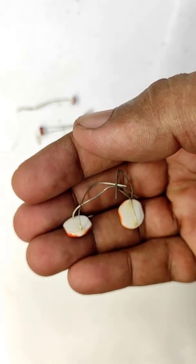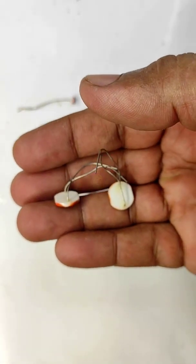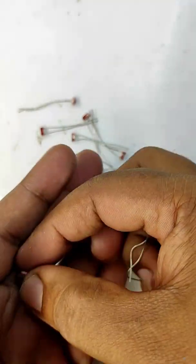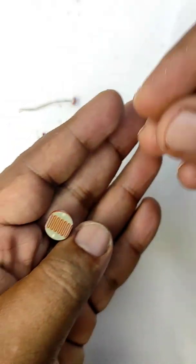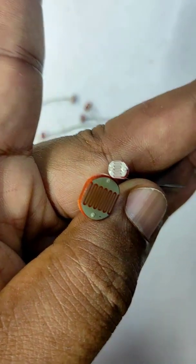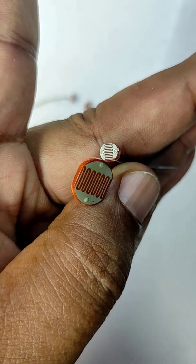Have you ever seen this type? This is normally called a medium sized LDR. The first one is small sized LDR. I will place both together and you can watch the size difference. The medium type will receive more light and the small one will receive less light.